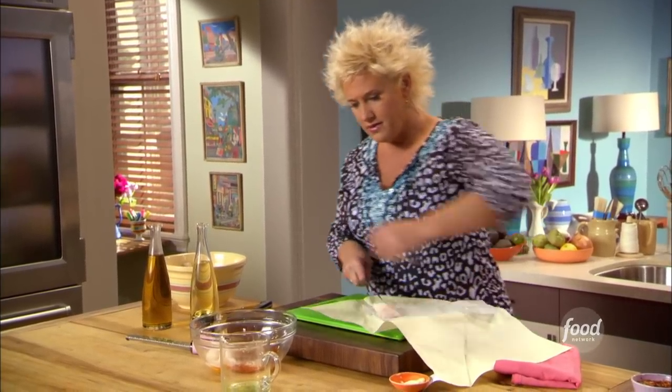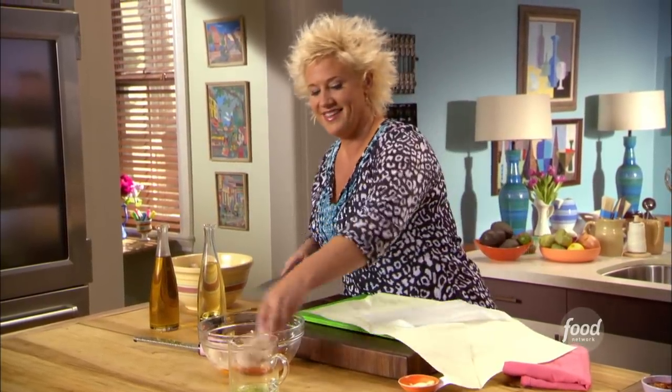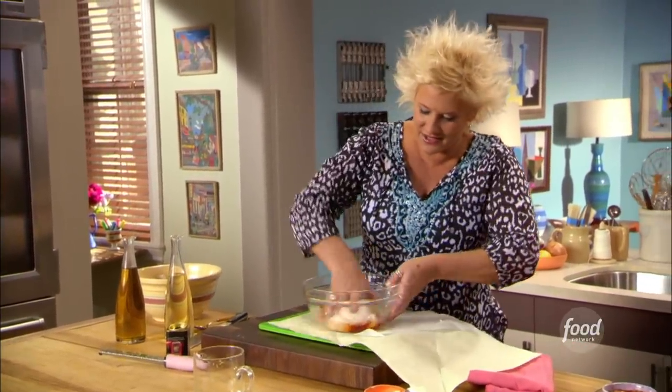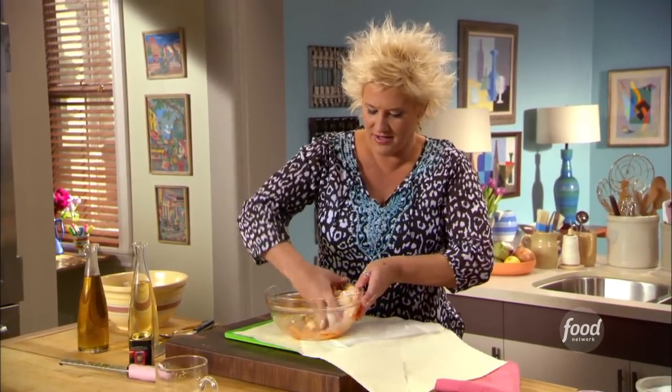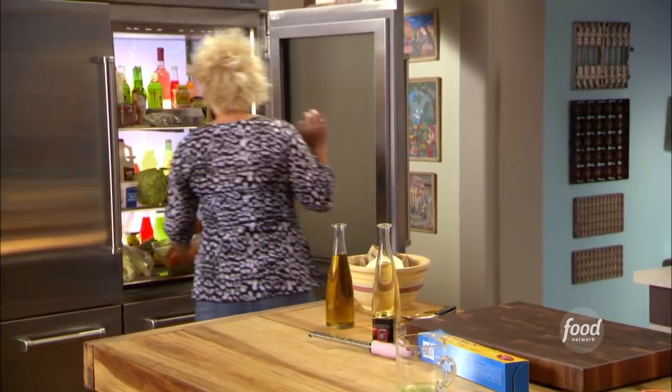Let's get this all tossed around. Now let's get it hanging out in the fridge. We're going to marinate it and cover it — this could be a done-yesterday kind of thing.